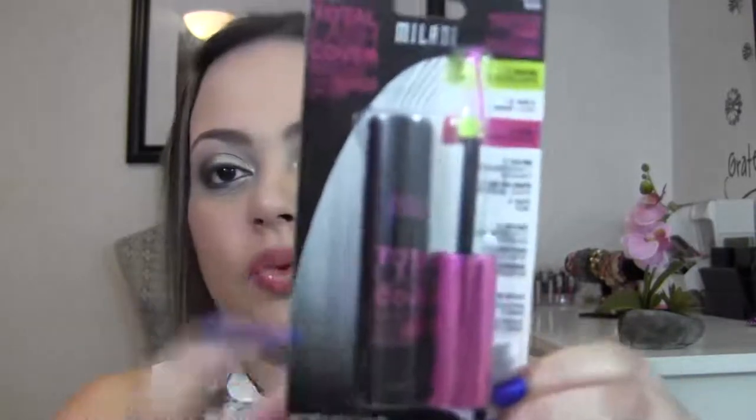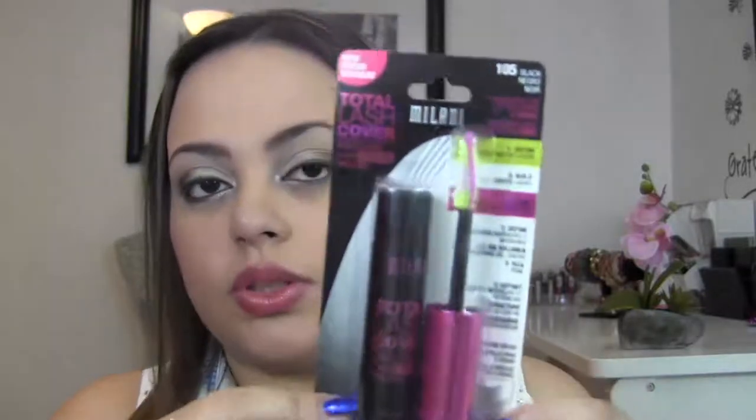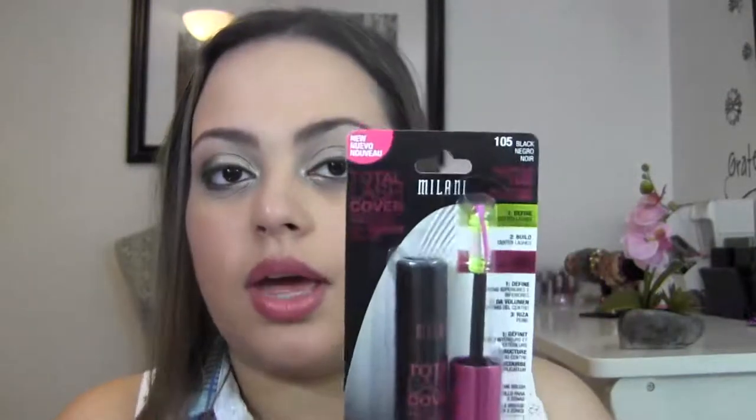Hello everyone, so today is going to be a quick and simple video. This is going to be my first impressions on a new mascara that I am going to try out right now. I recently hauled this in one of my drugstore hauls and this is the Milani Total Lash Cover Mascara.